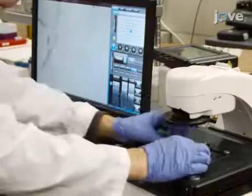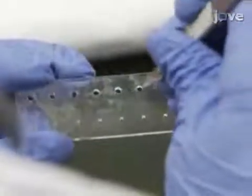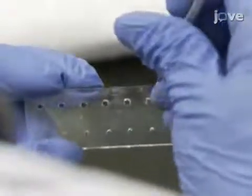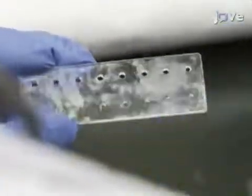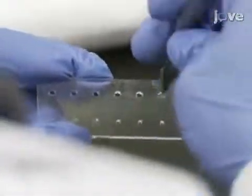If leftover material is found during visual inspection, use a razor blade or scalpel to carefully remove any material that prevents the device layers from lying flat against one another, so that the interfaces of the layers come into conformal contact.